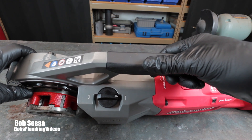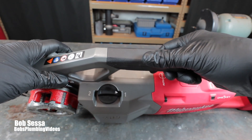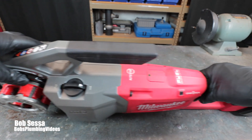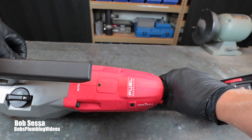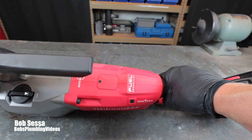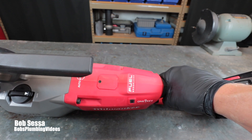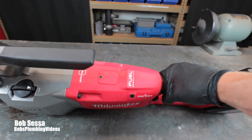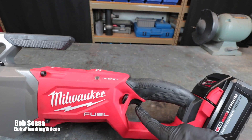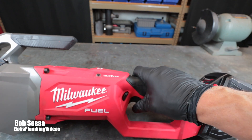The tool has two speeds: speed one to make the thread and speed two generally to remove the pipe. Personally I don't feel there's much of a difference between the two speeds, but you can decide for yourself. This tool also comes equipped with Milwaukee's One Key system — an app you download from Milwaukee that tracks the tool. If the tool gets stolen you can basically find it, and you can also disable it through the One Key system. Visit Milwaukee's website to learn more.